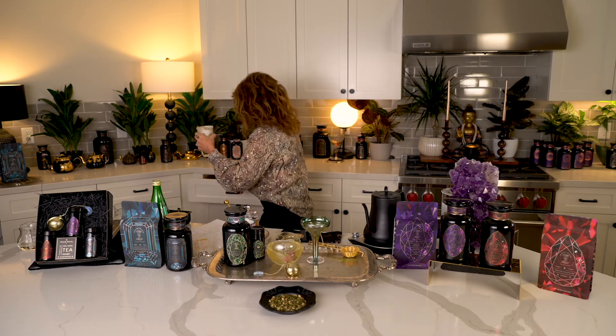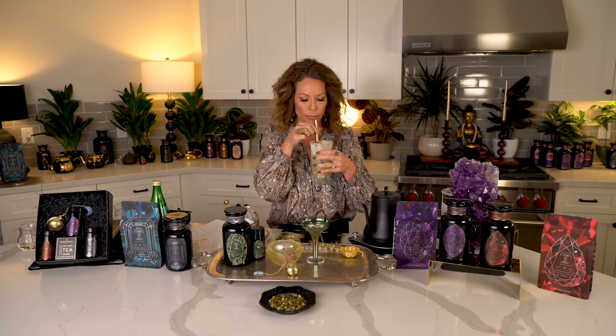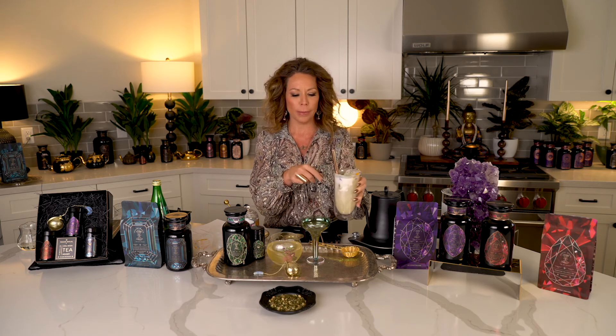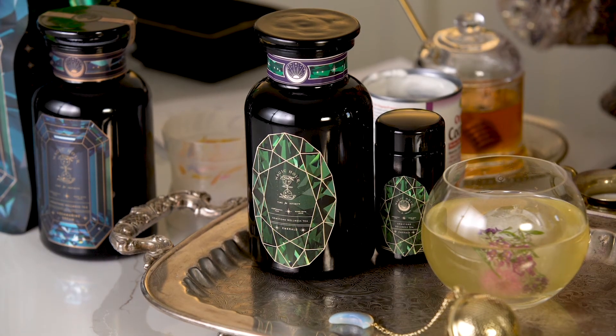I'm just going to grab a straw — these are boba straws, the only straws I have. Oh, that's the one. Oh my God. Honey-sweetened Emerald tea with coconut cream and matcha on top — that is amazing. So I want you to drink this all spring and summer long. Emerald is one of the most precious gemstones in the gemstone collection — it is reserved for royalty, it's a heart healer, amazing for your health, amazing for your skin, and anti-inflammatory. These drinks are epic. I hope you will join me in sipping some Emerald tea for your health. I'll see you over at ClubMagicHour.com.